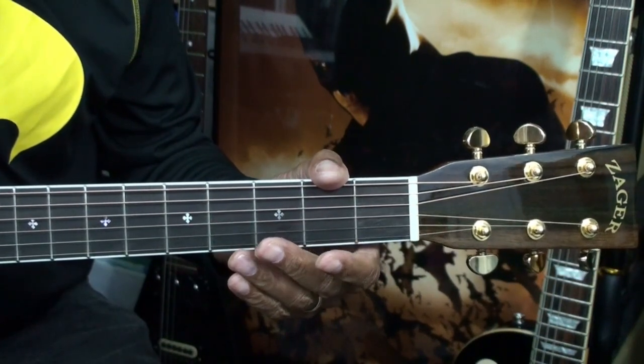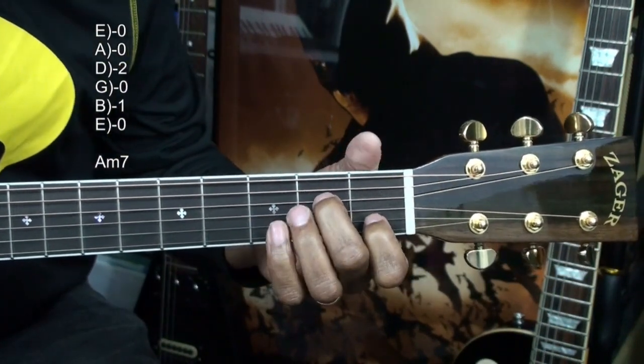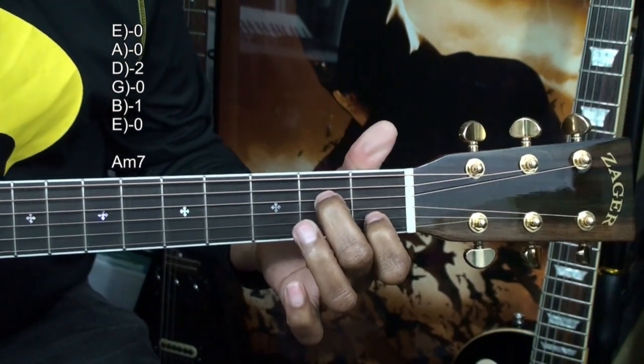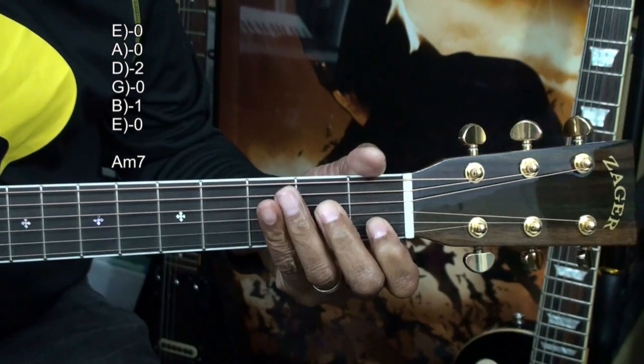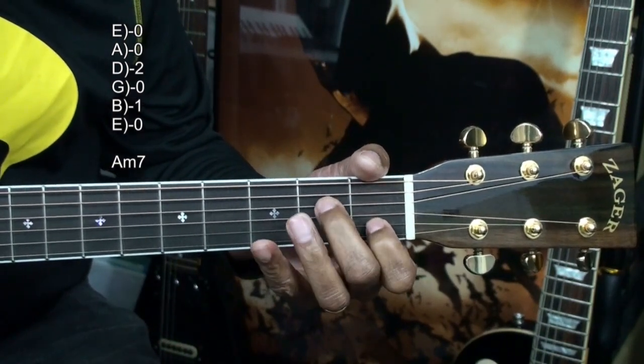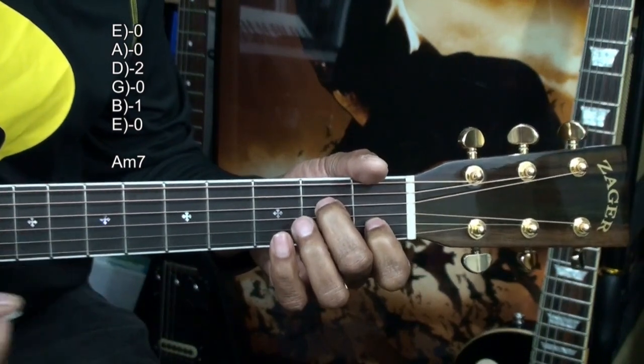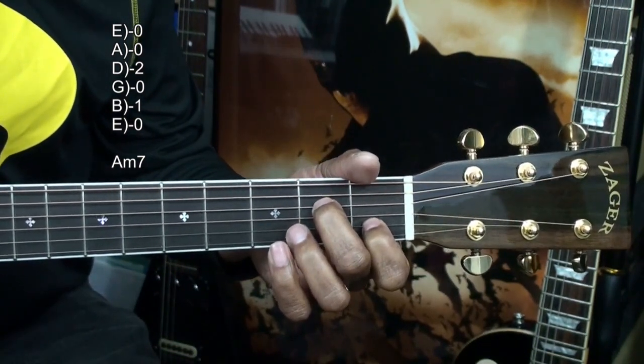Our next chord is an A minor 7, formed this way. We're holding down the B string at the 1st fret, and the D string at the 2nd fret, and strumming all the strings. That's A minor 7.